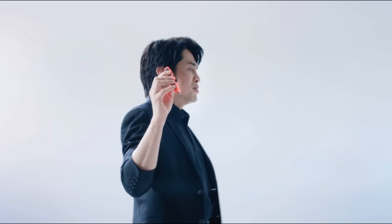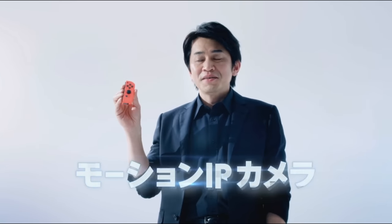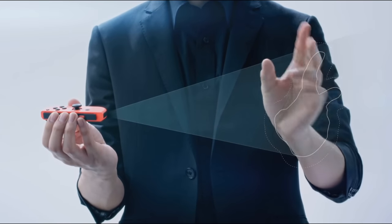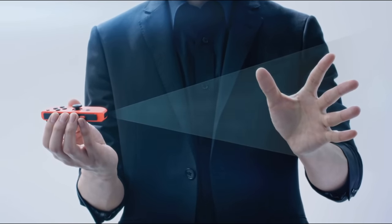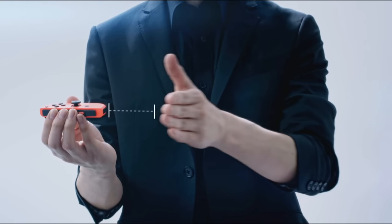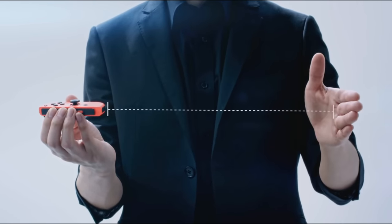The right Joy-Con also has a motion IR camera that can sense the shape, motion, and distance of objects in front of it — it's right here. For example, it can tell the difference between rock, paper, and scissors, and it can tell how far away the hand that threw it is. This will make unique new control styles possible.